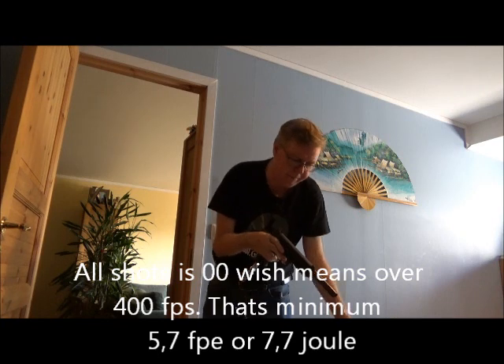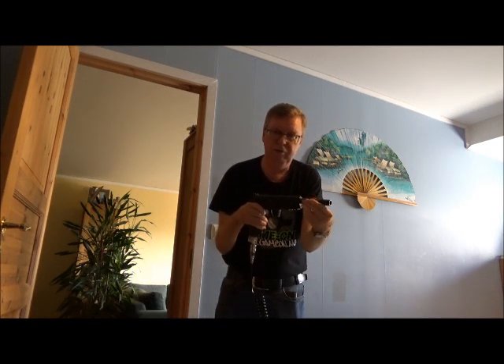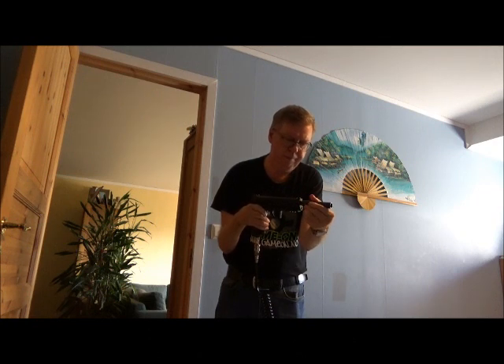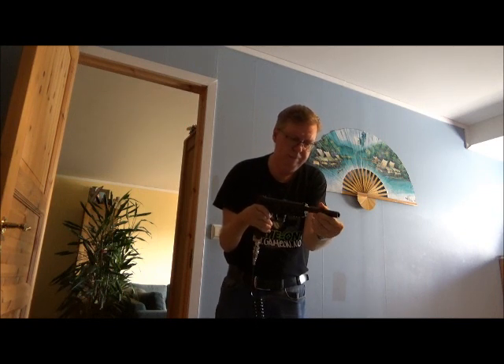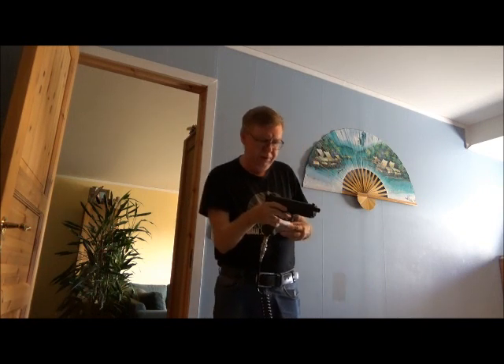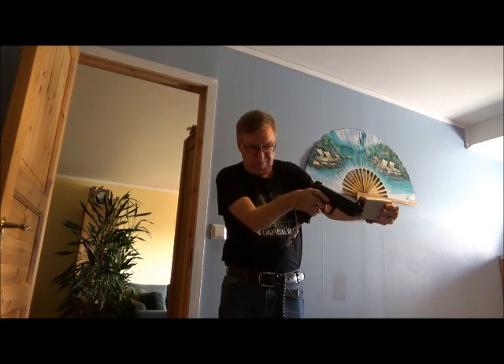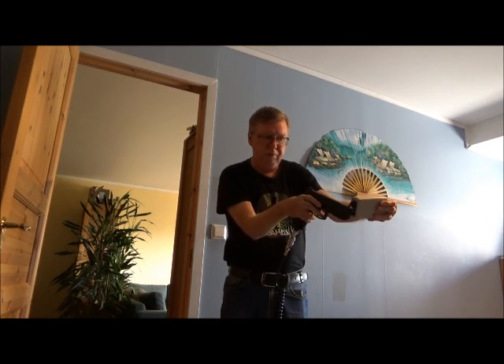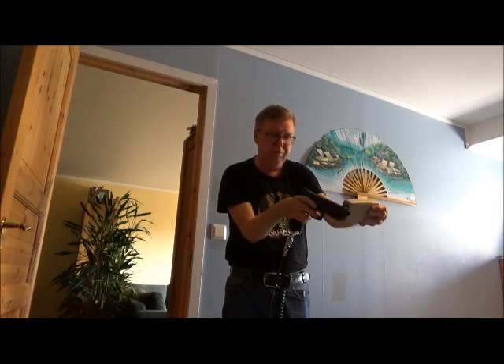Over 400 feet per second! Let me unscrew and remove the barrel extension like so — maybe it will drop under 400 feet per second now. Let's see... still over 400 feet per second. Over 400 feet per second!